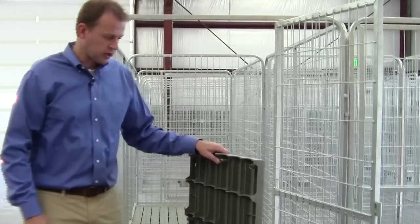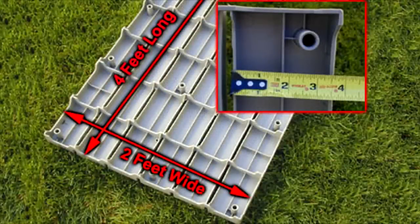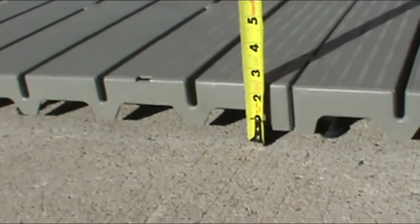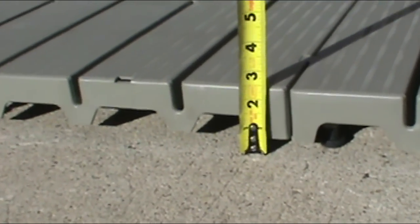With the raised flooring, as you can see here, it comes in two-foot by four-foot sections that keep your pet high and dry while providing a comfortable, non-skid surface. It sits up off the ground about two inches, and any liquids run all the way down into the ground.